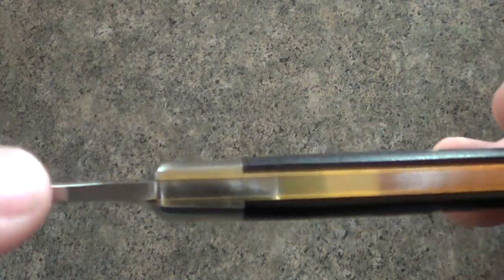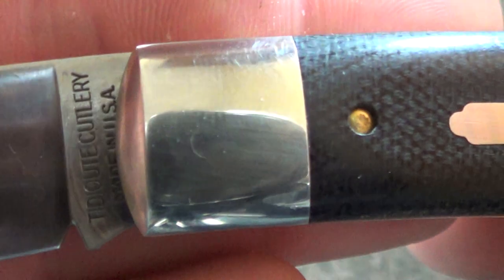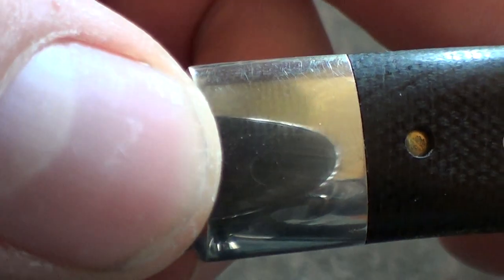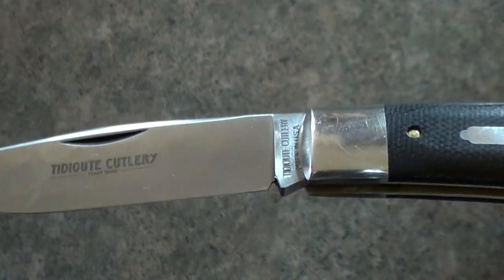Here's another testament — this really blew me away because I thought that it was pinned on the inside and then bolstered over. But you can see right there — they've actually got that pin blended in. You can just barely catch it. I mean, from a distance you can't even tell. You really have to catch it in the right lighting.